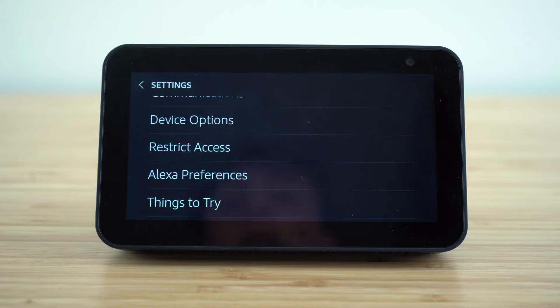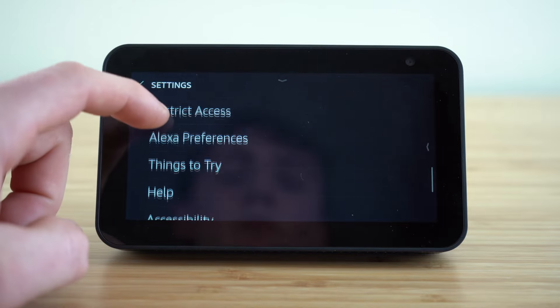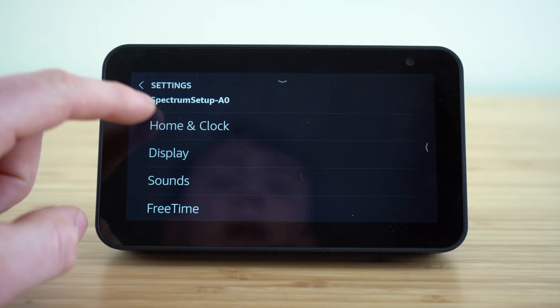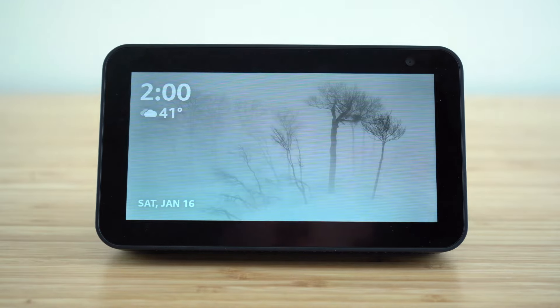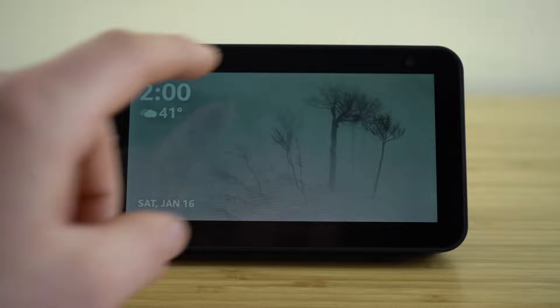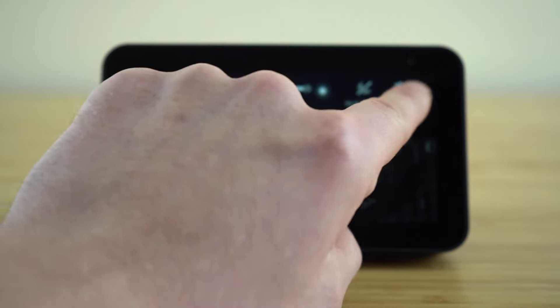You can restrict different content and access to different Alexa skills. Those are the main settings you want to become familiar with — go ahead and get that set up exactly to your preferences, and you can always go back and update those settings whenever you like by sliding down and clicking the settings tab.